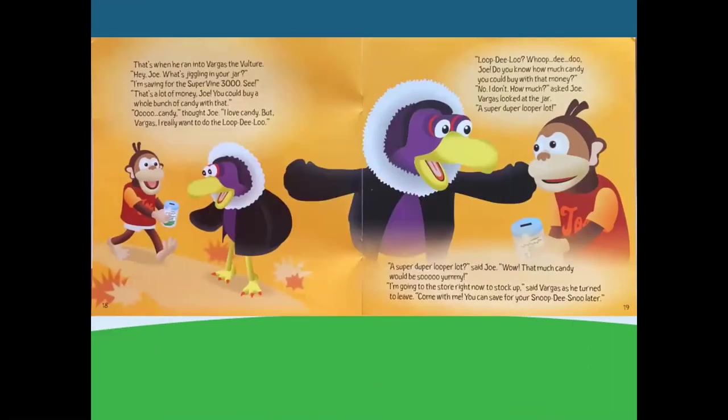That's when he ran into Vargas the vulture. Hey Joe! What's jiggling in your jar? I'm saving for the Supervine 3000, see? That's a lot of money, Joe. You could buy a whole bunch of candy with that. Ooh, candy — I love candy. But Vargas, I really want to do the loop-de-loo. Loop-de-loo? Whoop-de-doo, Joe! Do you know how much candy you could buy with that money? No, I don't — how much? asked Joe. Vargas looked at the jar. A super-duper-looper lot. A super-duper-looper lot, said Joe. Wow! That much candy would be so yummy.